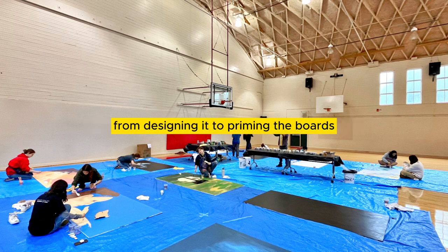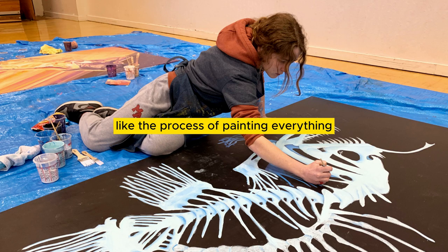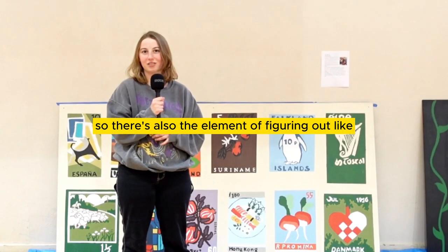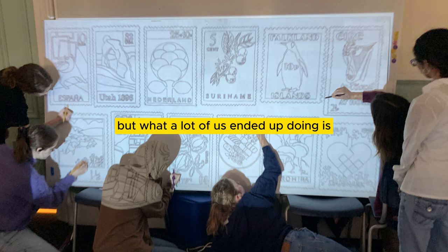We learned the process of how to create a mural — from designing it to priming the boards — the whole process of painting everything. One of the interesting aspects was that we had a week to finish it all, so there was also the element of figuring out how to get it done.